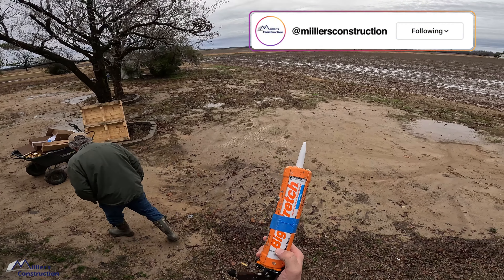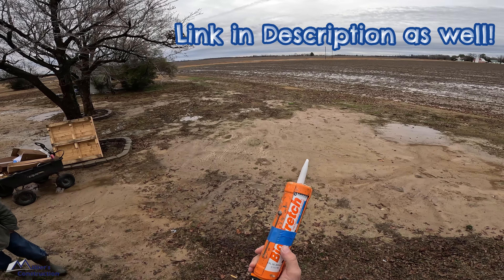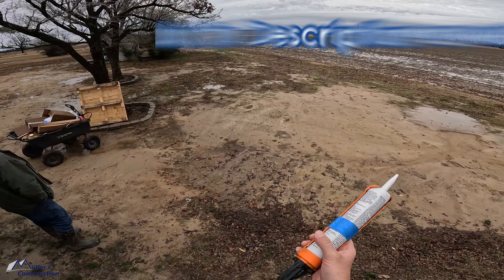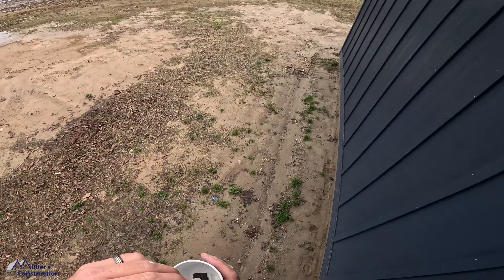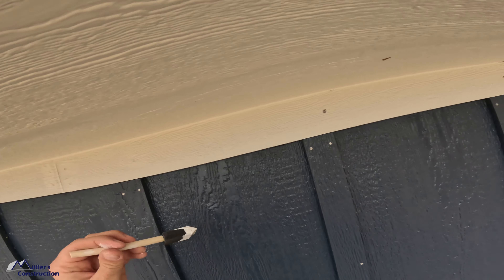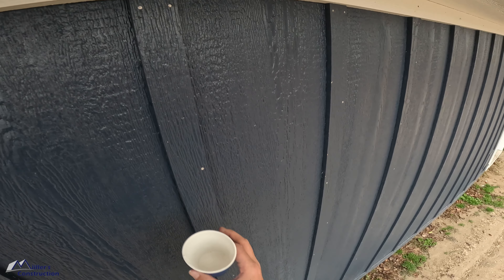Now I can peel my tape. That did not take that much extra time, and look what we're left with — a perfect joint. You walk away, leave that alone, come back, and all of that flared edge is going to lay down. It's going to look perfect, it's going to look beautiful. That's the way you do it, in my opinion.